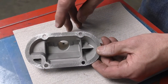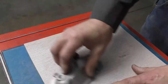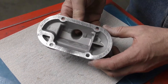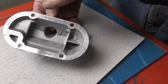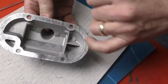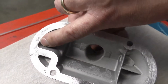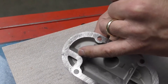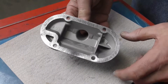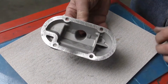We've been sanding for a little while now and we're getting pretty close. We can see these surfaces are nice and even around here, but I've got a big area here and a section right here where the sandpaper is just barely contacting it. So we still need to sand some more. What we're looking for is an evenly sanded surface over the entire gasket surface.